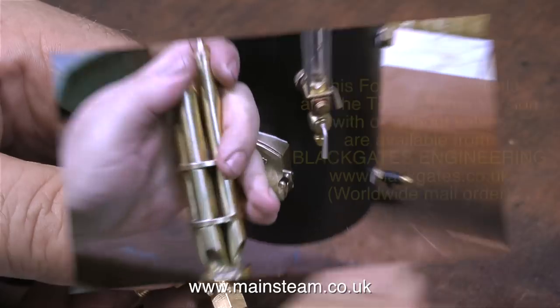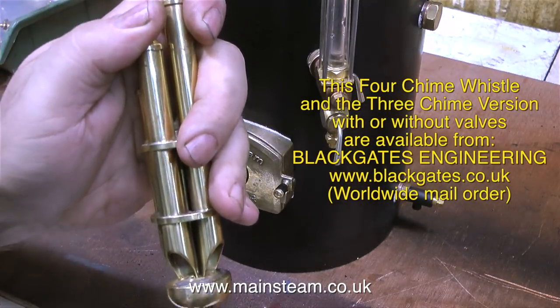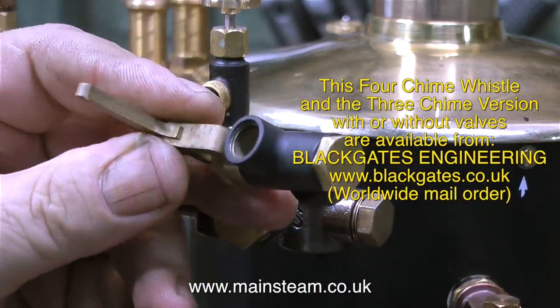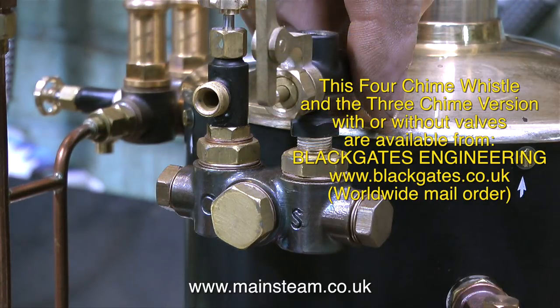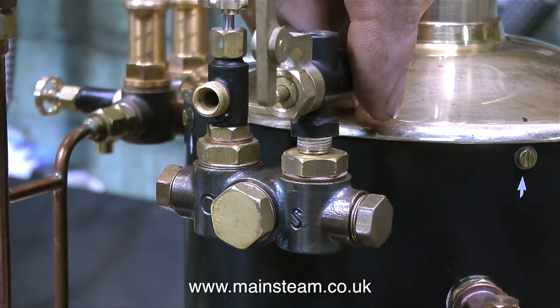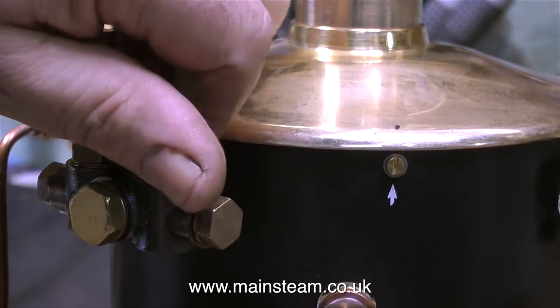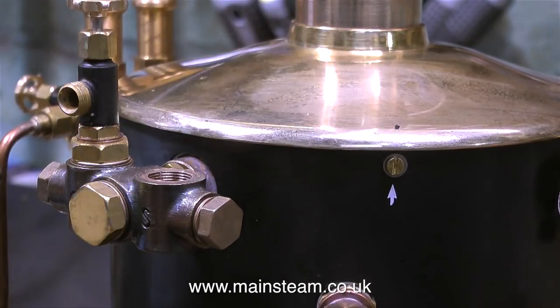This video is about fitting a chime whistle to the Castle Steam V6 boiler, not showing governors, but I couldn't resist showing you this. And now it's back to the chime whistle. That's the chime whistle I'm going to fit to the V6 boiler and this is the valve that's going to operate it. This chime whistle is manufactured by a company called CME Engineering, which is near Wakefield in West Yorkshire, UK. These are available from Blackgate's Engineering in either three-chime format or four-chime format, which is obviously larger.